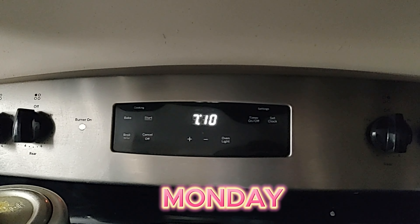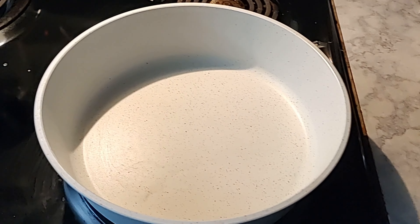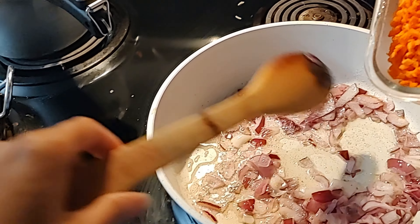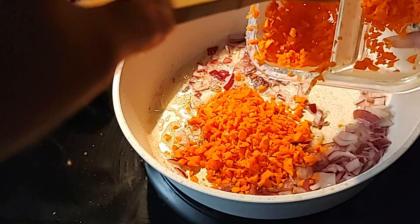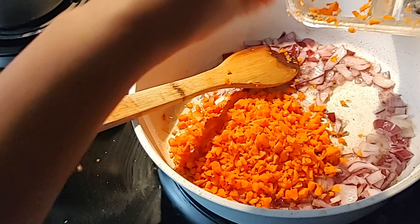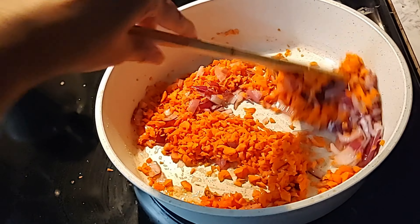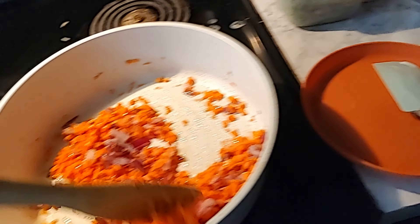Friends, it's 7 o'clock early morning and I am going to make fried rice and then oats for breakfast. It's a little bit late today that I have started. I have put carrots in here and the rest of the carrots I have put aside for the next fried rice next week.